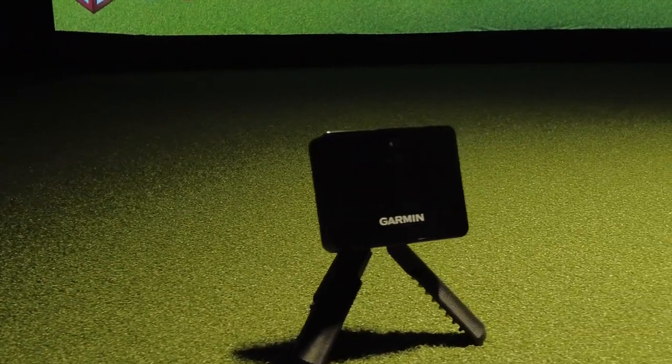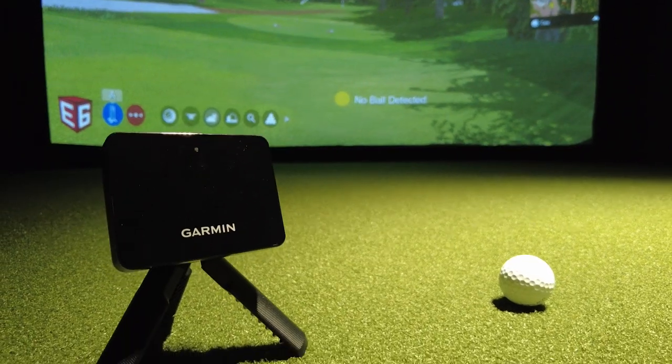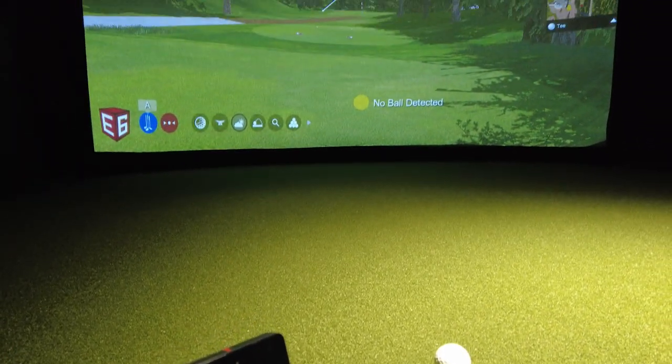This is the Garmin R10 launch monitor. It's by far one of the most popular launch monitors out right now. It gives all kinds of information on distance, club head speed, ball speed, carry, and a whole lot more. It can even be used as an indoor golf simulator.